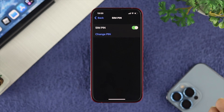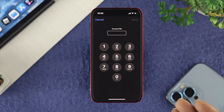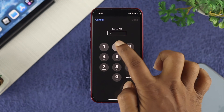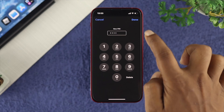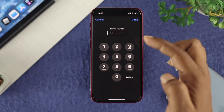You can also change the pin code if you want, because default pin codes are pretty common. To change your pin, first enter your current pin code and tap done. Then enter a new pin code, tap done, and enter the exact same new pin code again and tap done.